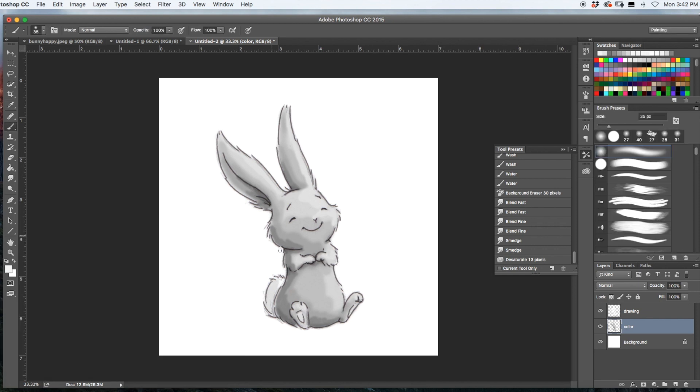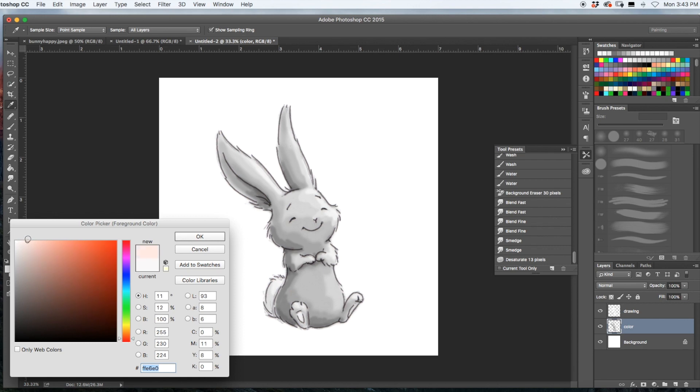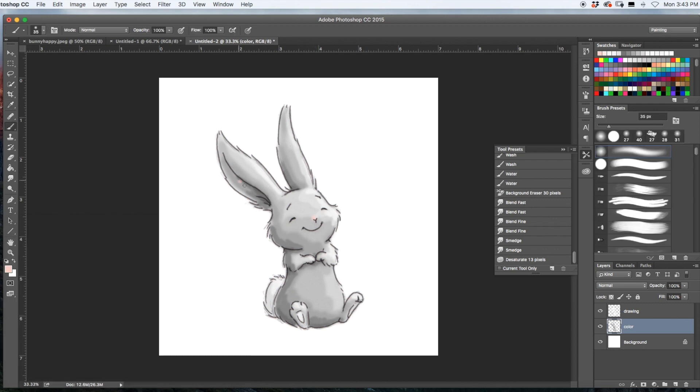Go even lighter again for the brightest highlights, just on the edges. Now I might give him a little bit of pink — a pink nose, and see what it looks like with a bit of pink in his ear too. Once we blend it we'll see if I like that or not. It's going to change the look a lot when I start to blend it. Maybe a little bit of pink on his cheeks as well.